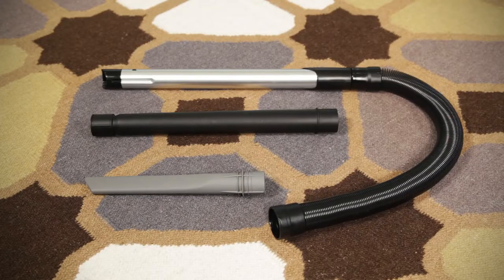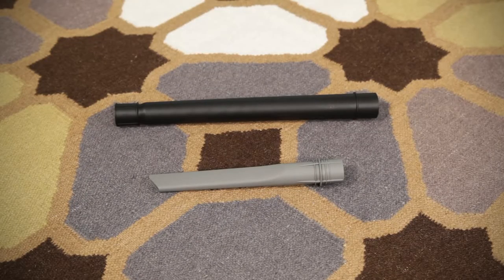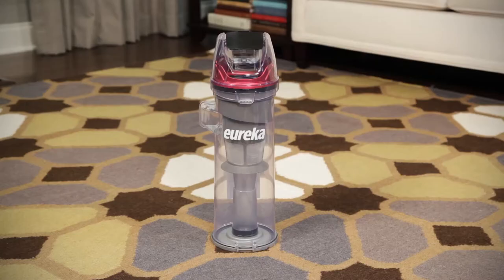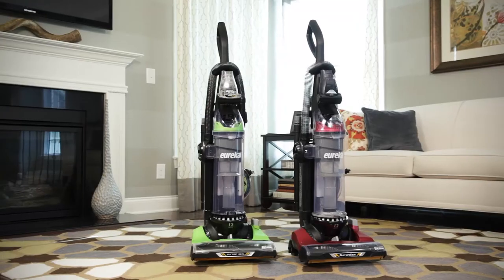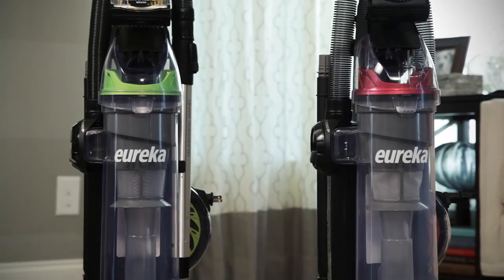Some models come with the telescopic wand, the extension wand and crevice tool, the dusting brush, and the dust cup. The parts and accessories that come with your vacuum may vary slightly from the model shown here.